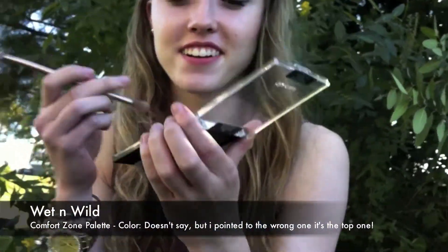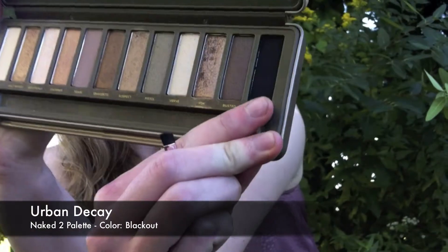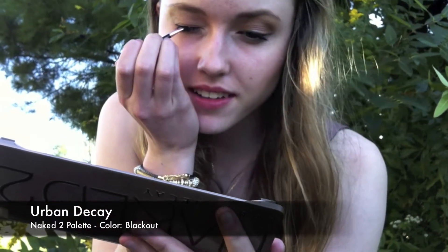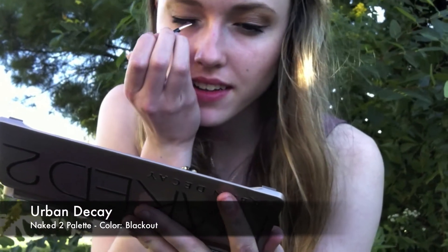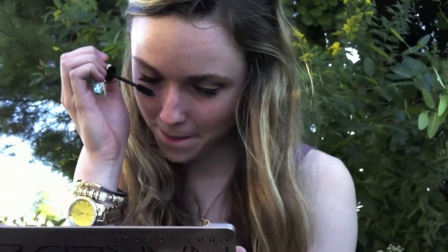Now taking a white gold shade, I'm going to use that as a highlight and sweep that across my brow bone. Then taking a tiny eyeliner brush and a black eyeshadow, I'm going to line my upper lash line and then wing it out a little bit. Now I'm going to curl my eyelashes and apply mascara to my top and my bottom lashes. And here's the finished look — it's very neutral, but neutral makeup is something that's guaranteed to look good in your school pictures.